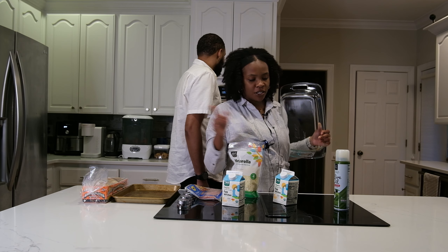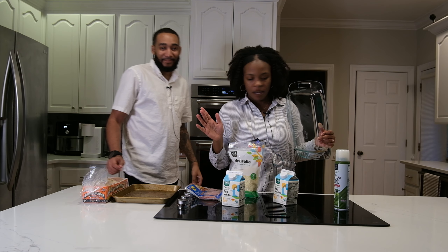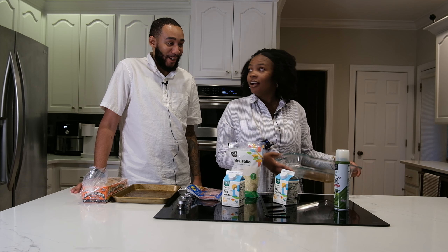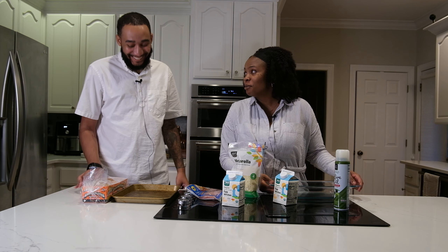This is the first time we're doing this and we're just going with the flow. We washed our hands off camera, so don't come for us — our hands are good. Good thing we're the ones eating it.